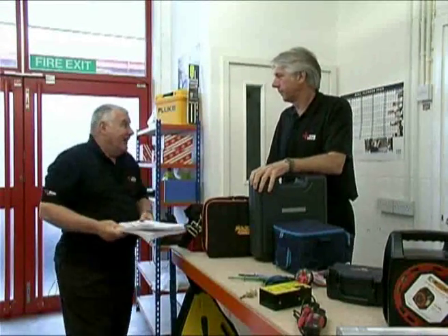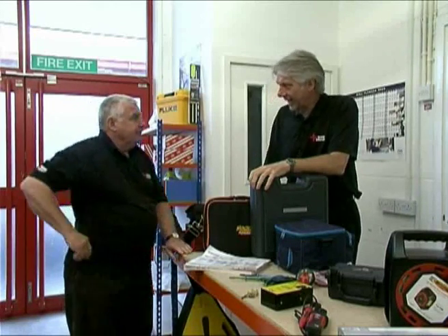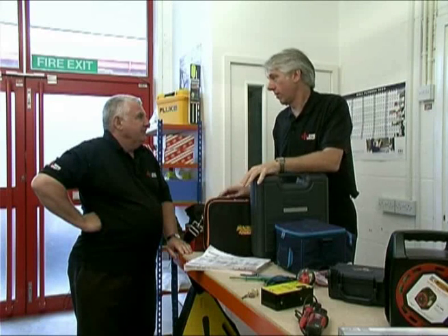Hi Tony, where do we start? I'd like to start by talking about health and safety. Health and safety — it's a subject we cover in these videos over and over again. I can almost hear the groans out there.